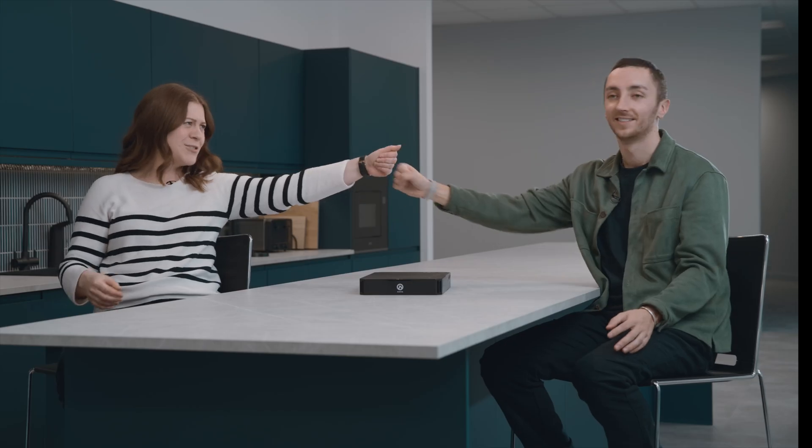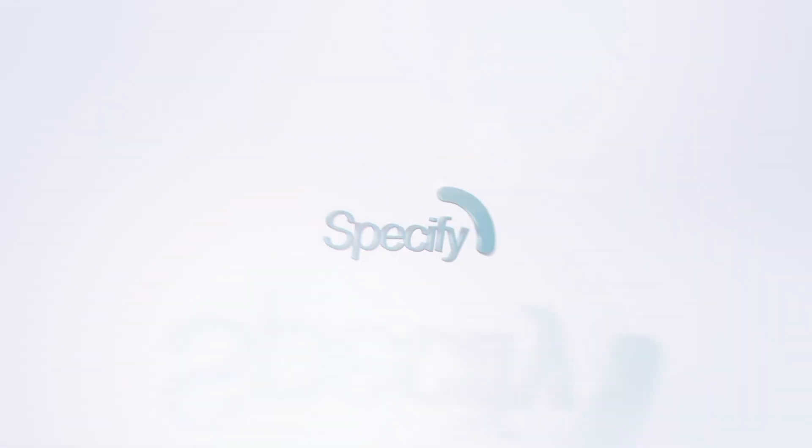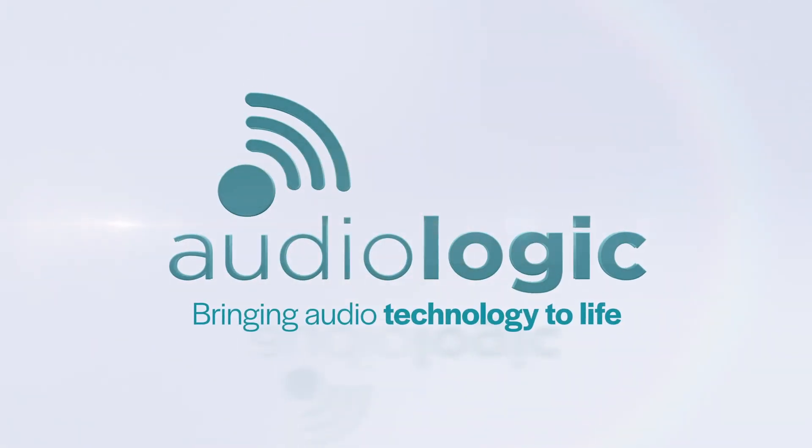I'd be putting these anywhere. This is like my amplifier of choice. We smashed that actually. We'll see you next time. Bye.